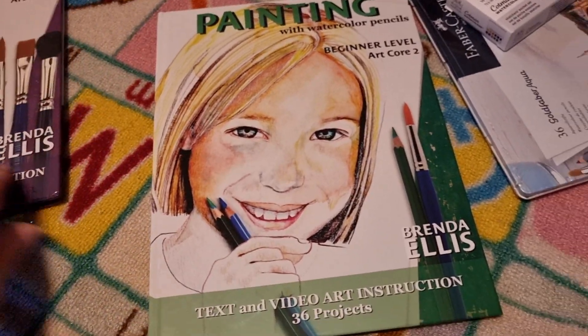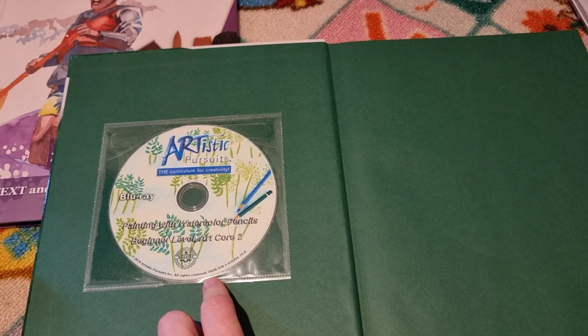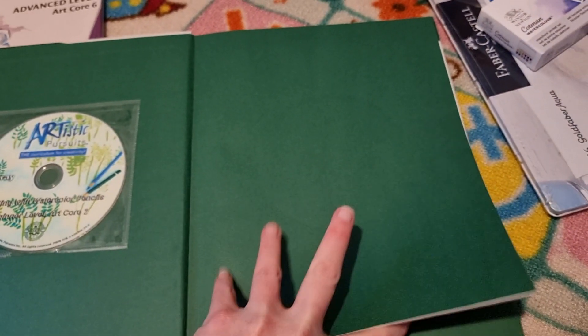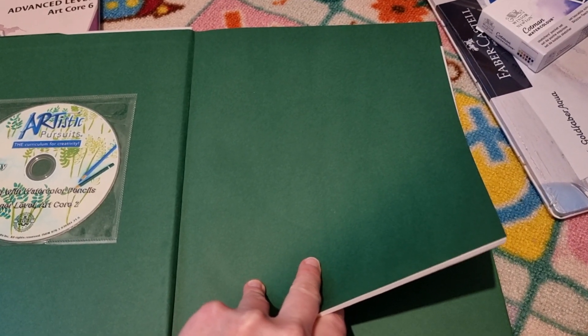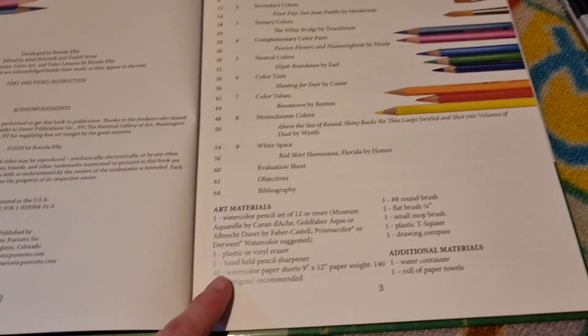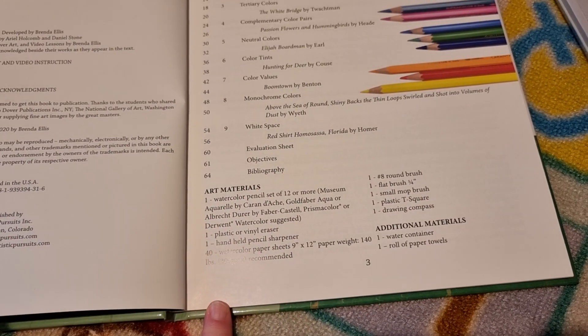So we've got Painting with Watercolour Pencils. This is a text and video art instruction — you get a Blu-ray, and at the back is the DVD. Don't panic like I did when I first saw that. There are nine units in this one, and she does provide some essential art materials, giving you options of different ones to purchase.